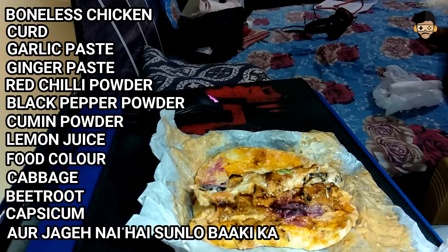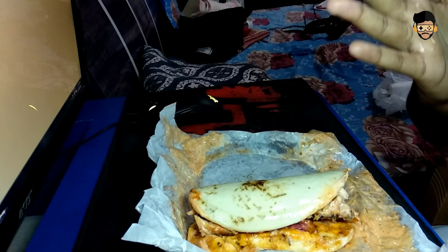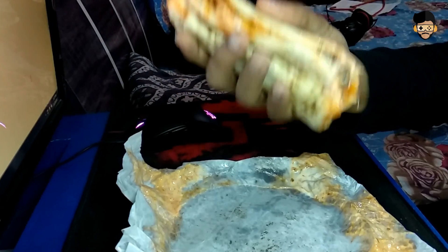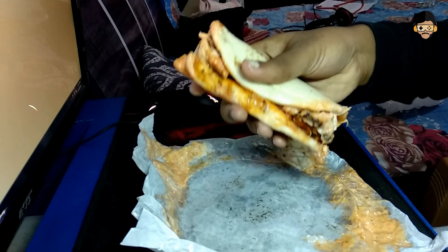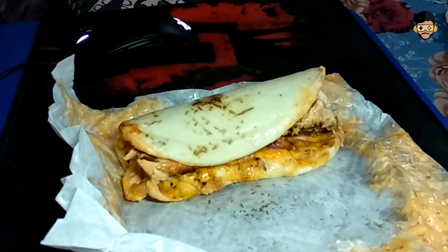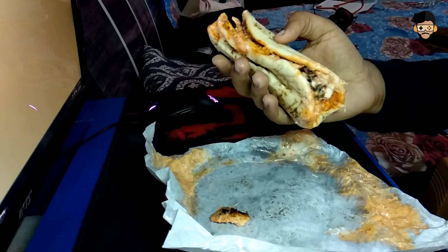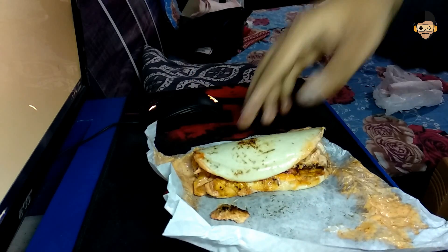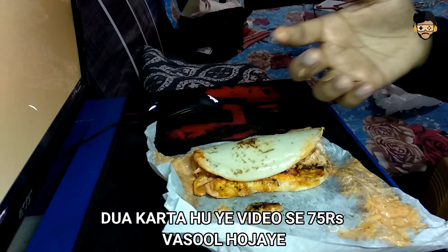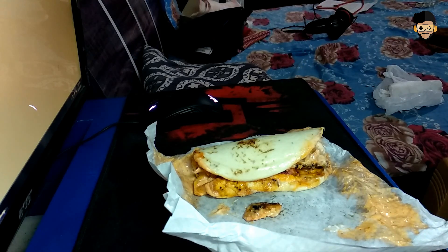This is a sweet bread. I don't know what exactly it is. Without wasting time, let's see how it tastes. First, I want to tell you something — this is a shawarma. If you want a branded company, you will get a lot of options on Foodpanda for 500 to 200 rupees. I got this for 75 rupees. Where I usually go, I get it for 50 rupees. So what is the difference with 75 rupees? After eating it, let's find out.